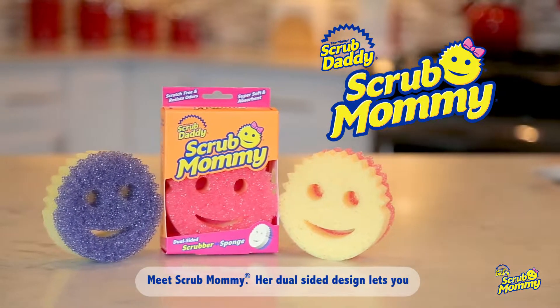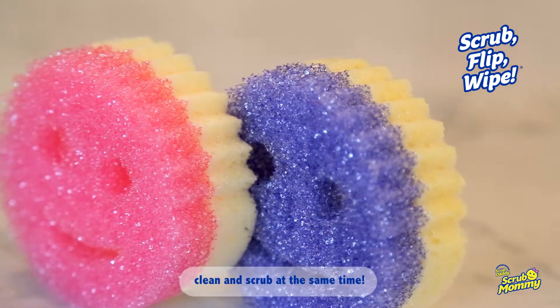Meet Scrub Mommy. Her dual-sided design lets you clean and scrub at the same time.